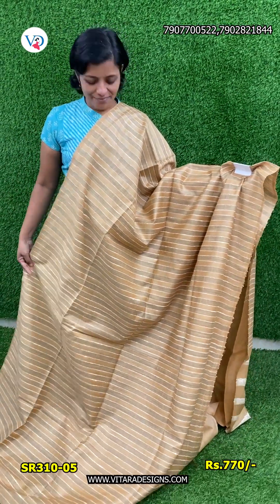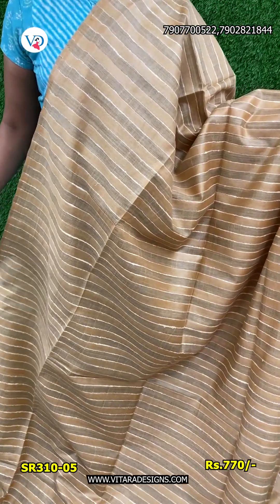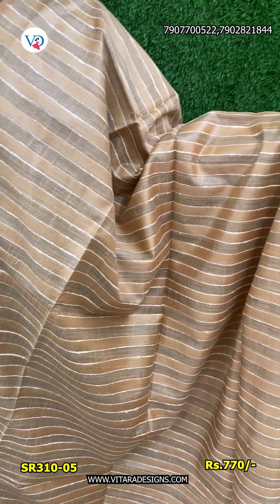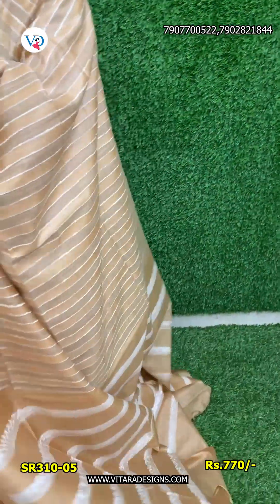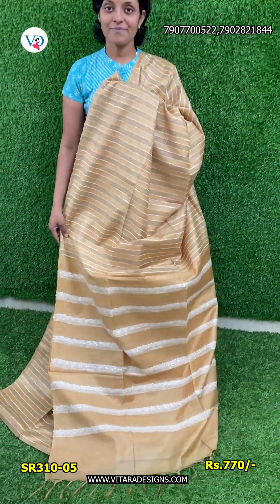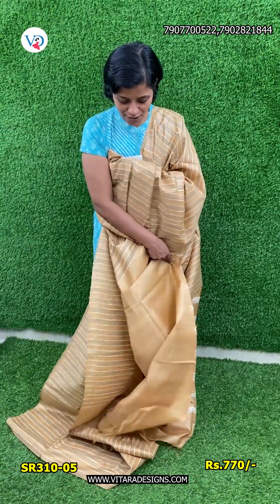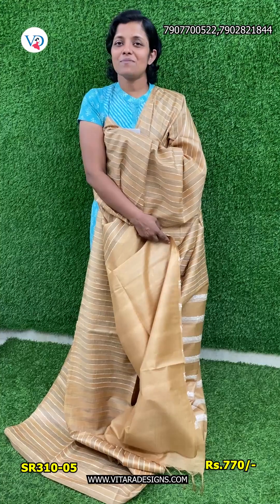This is a very beautiful color, a nice color shade. If you have a full body, you can use this. This comes with a free blouse piece attached. It is a plain color shade, and you can use it with free shipping.